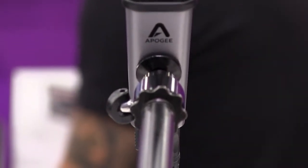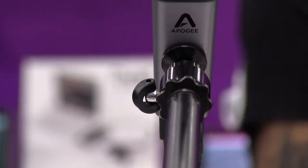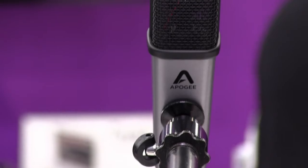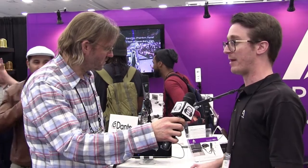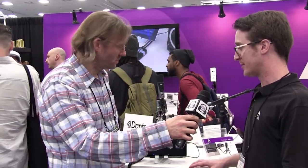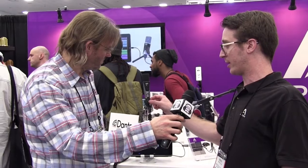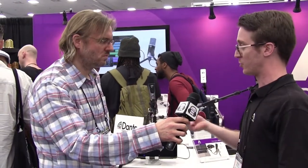We have a new and improved mic capsule with better dynamic range. You can really capture a wider range of instruments for music recording, and for voices you don't have to worry about distorting — it can handle quite a bit more. We also now include a USB-C cable, so for all the people out there with USB-C devices who are tired of dealing with adapters, we have that cable in the box for you.